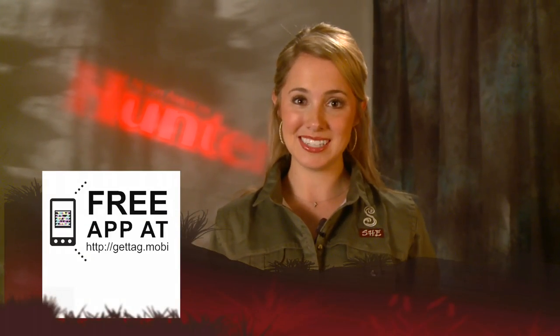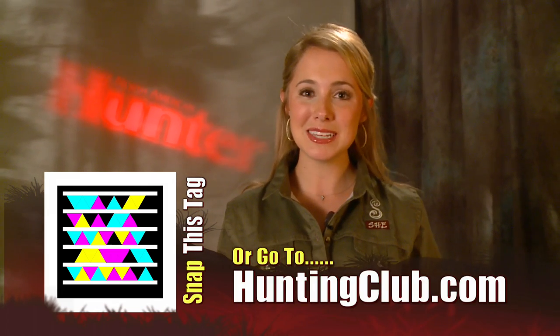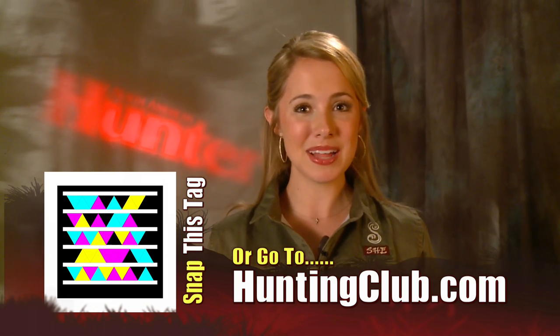For more information on these products, or to have your gear field tested, join me at huntingclub.com. Remember, it's field tested and member approved. I'm Ainsley Beeman. As always, God bless and good hunting.